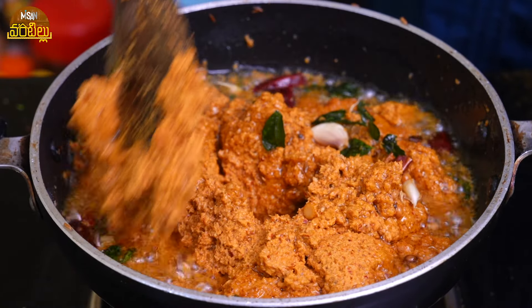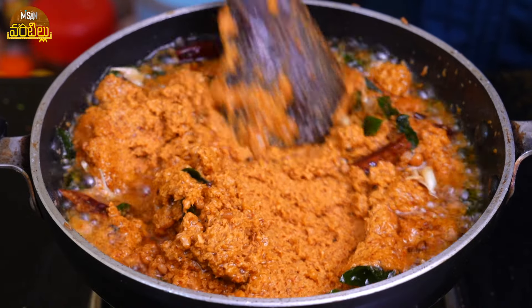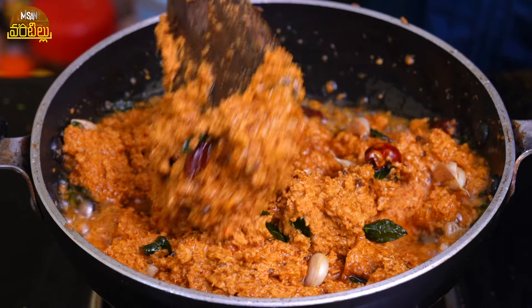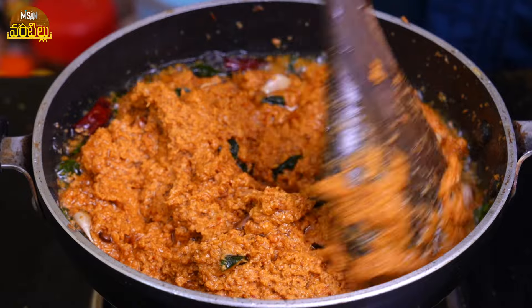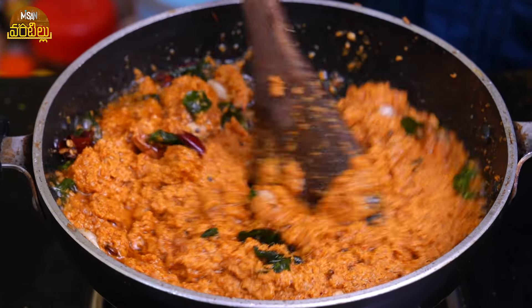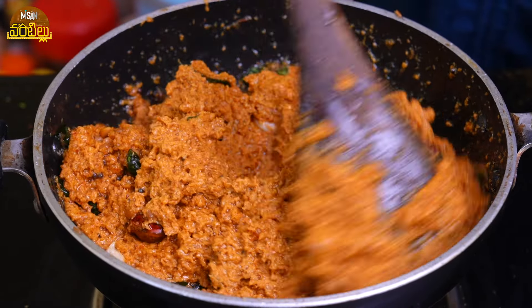If you add more oil, you can peel it a little bit and mix it in. Keep the oil out. Then mix it in 2-3 days. Put it in water. Now I use a little bit of oil.